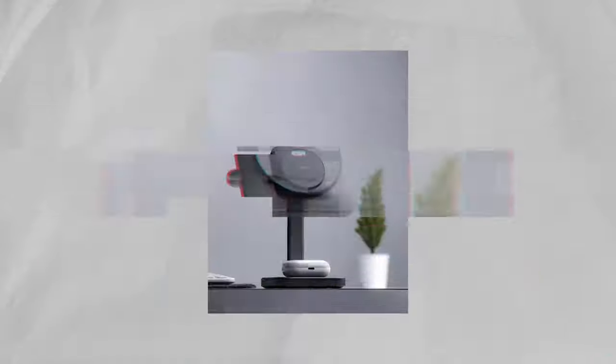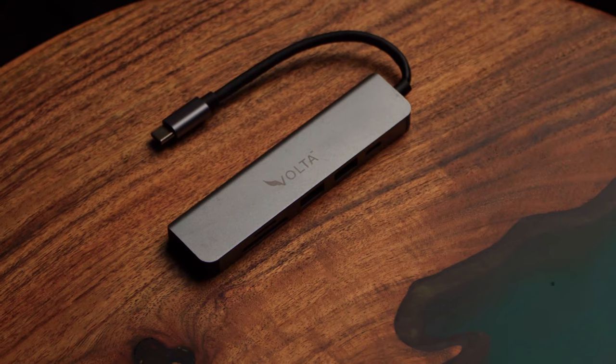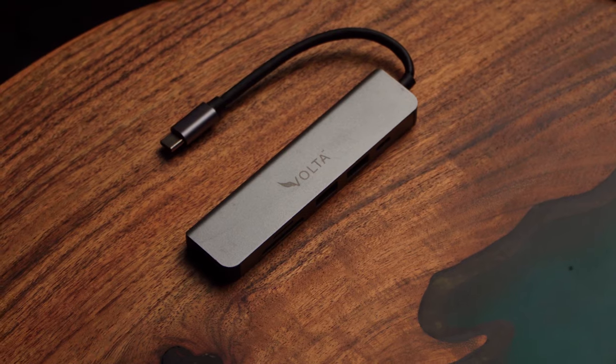If you are a photographer or a content creator who uses their iPad for editing their photos or videos, this is a must-have accessory for you. This is a USB hub from VOLDA charger. It helps the user access a few more ports that were otherwise unavailable.